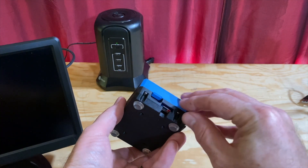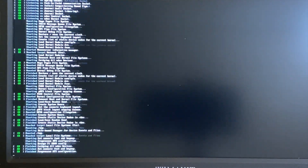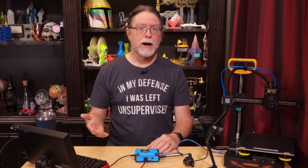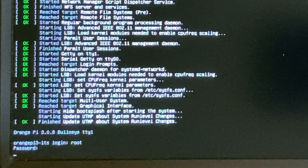Now we can power up the Orange Pi and take care of some security tasks. Insert the card into the Orange Pi 3 LTS, plug the USB-C power adapter into power, then connect the USB side to the Orange Pi. After a moment, the Orange Pi boots and you'll see a command prompt. The operating system has two user accounts: Root, which is the admin account, and Orange Pi.